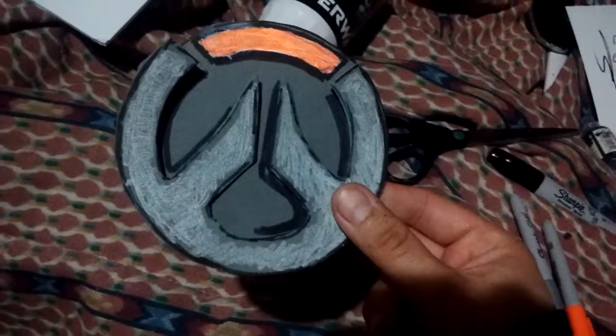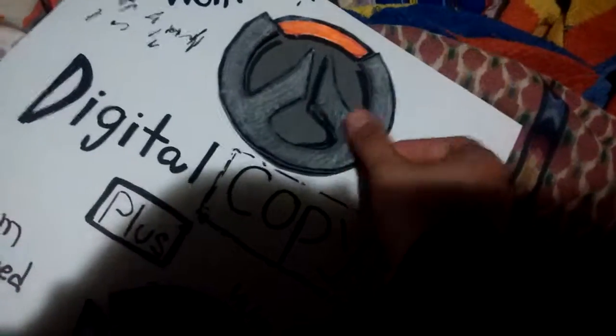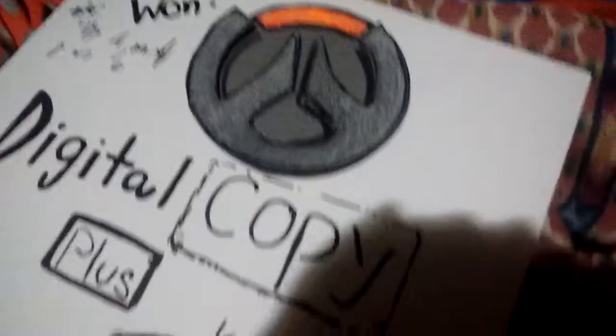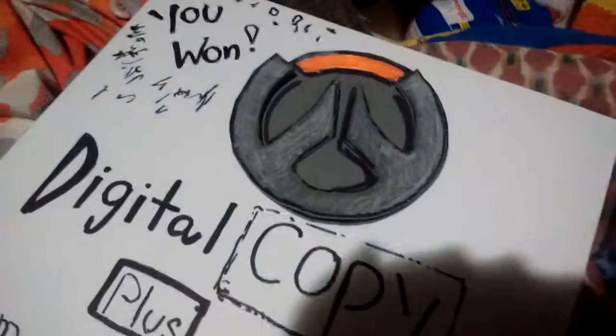Use this and give it a nice little white shine, and then you've got yourself a nice beautiful Overwatch logo type of patch. That's how you make it. It took me about a few minutes at a time.